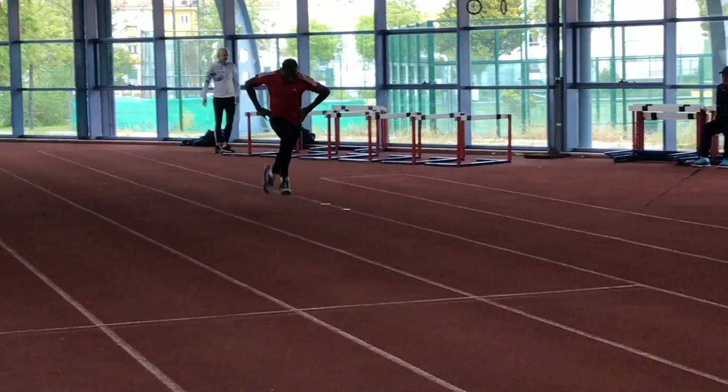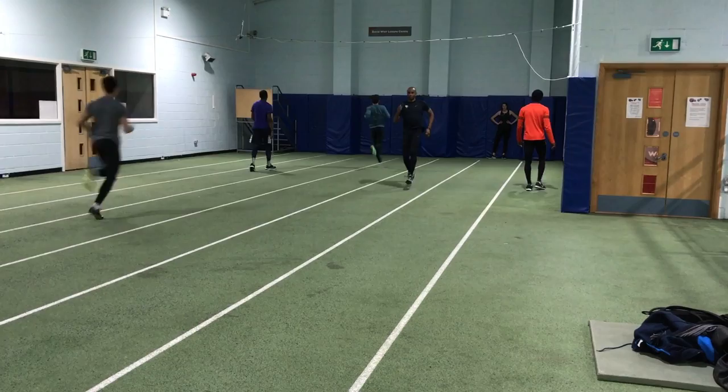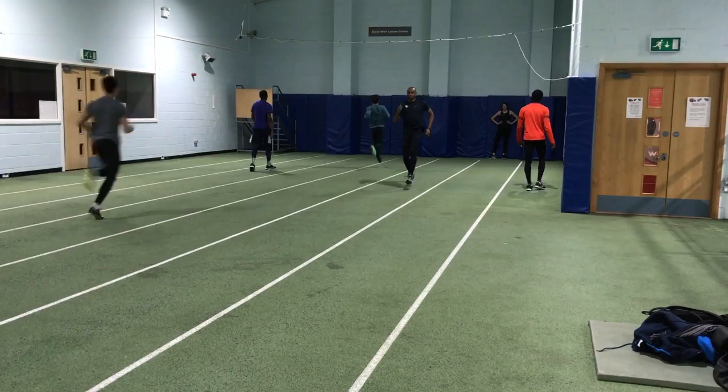After that unit we then start to progress into more dynamic exercises and drills. For example, we may do a unit of skipping drills focusing on foot strike, we may do some leg cycling or dribbles — drills where you're working on keeping the toes up and stepping over the ankle or the knee. We may do scissor bounds as well in that particular unit.